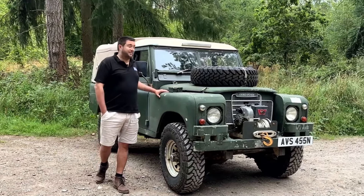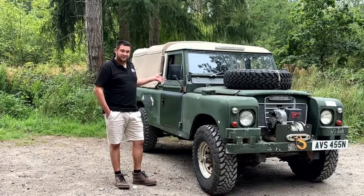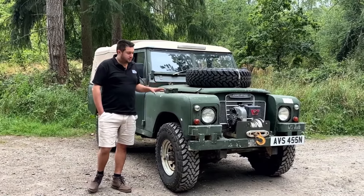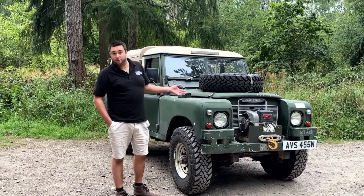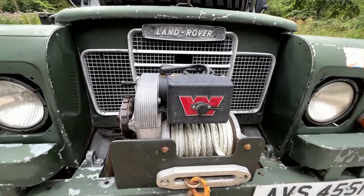Hello, I'm Martin Dominey and this is my 1975 Land Rover Series 3. I've owned it for around four years now. It's changed a fair bit since I bought it - mostly things the previous owner probably should have done while driving on the road - but I've also upgraded it with things like this Warn 8274 winch, which I rebuilt.